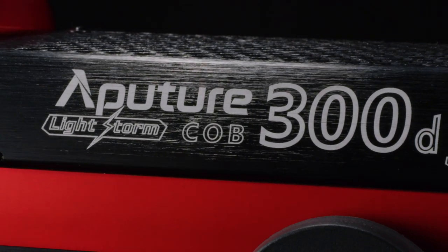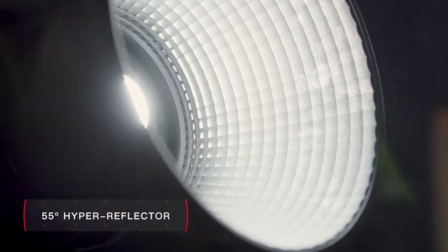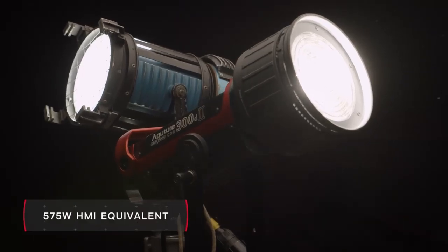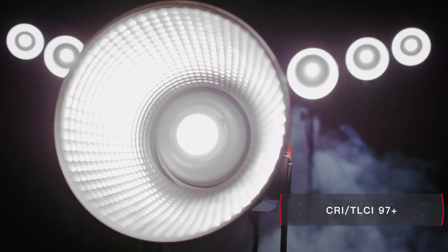By utilizing the latest in chip-on-board technology, the Mark II outputs a whopping 20% more light than its predecessor. It also features an all-new hyper-efficient 55-degree reflector, outputting up to 45,000 lux at one meter, approaching the luminance of a 575-watt HMI, with both CRI and TLCI ratings of 97.